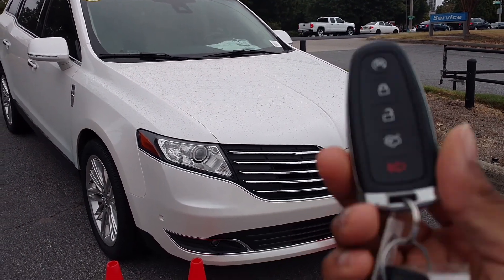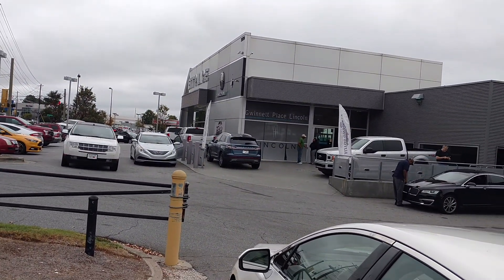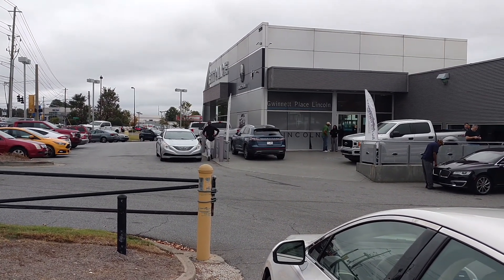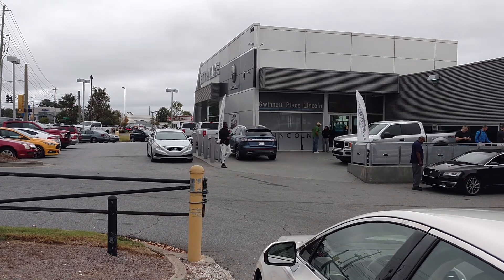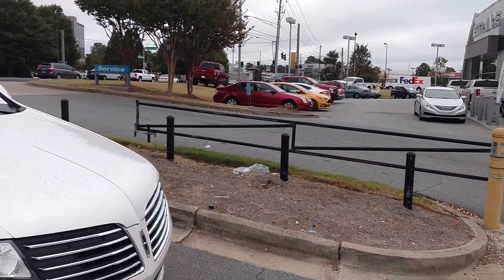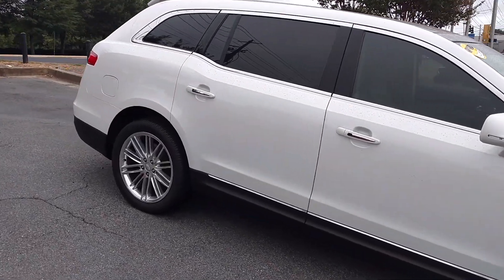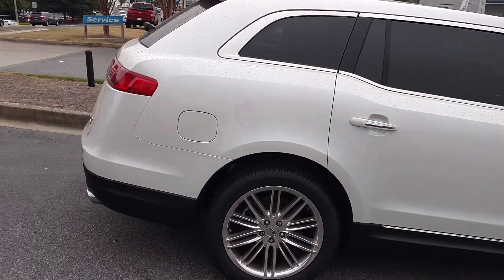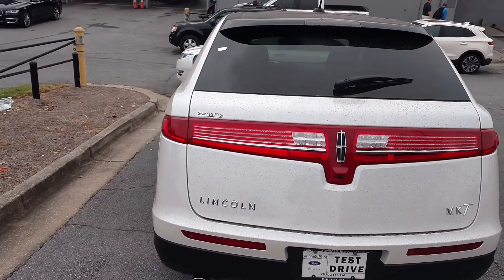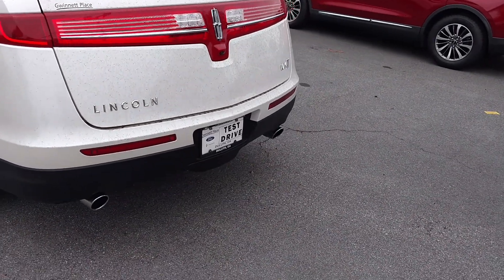I'm doing a video on the Lincoln MKT, shout out to GMC and Ford. This is the vehicle — it's a nice vehicle. I see it on the road but I never did a video on it. It's kind of very filthy, I wish they could wash it, but it was very filthy. Let me check out the trunk.